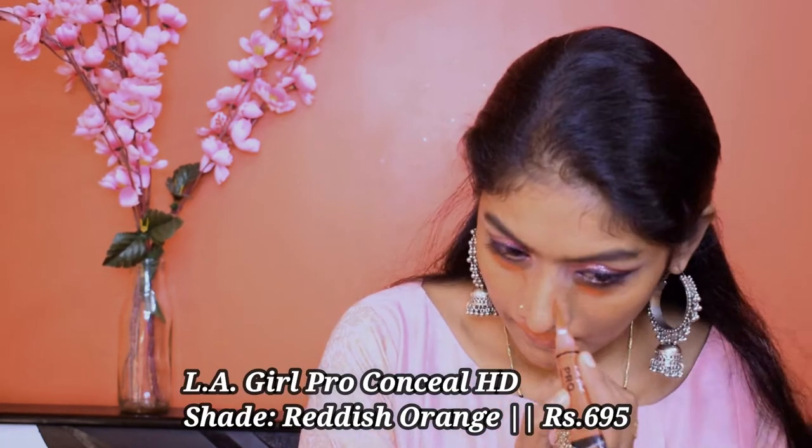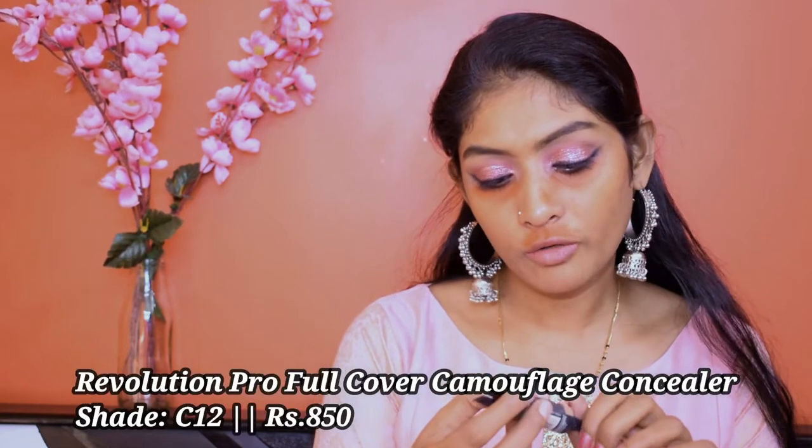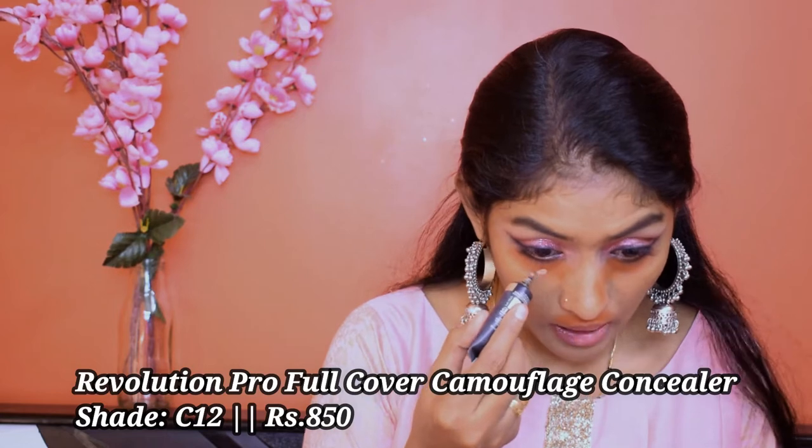Let's start with color corrector. I'm using this LA Girl Pro Conceal in the shade Reddish Orange. I'm just blending it out using my finger. I'm going to conceal this orange using this Revolution Full Coverage Camouflage Concealer. I'm just dotting one dot because this concealer is very thick and spreads well. I'm going to go for my sponge this time. I think I took too much concealer — okay, no problem.